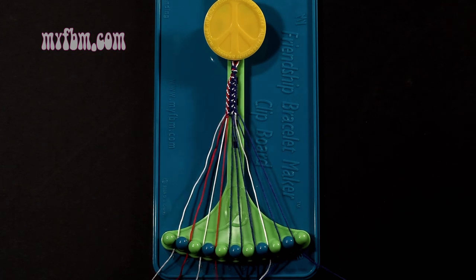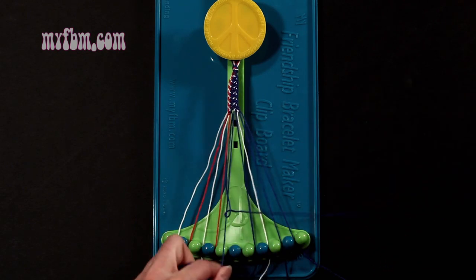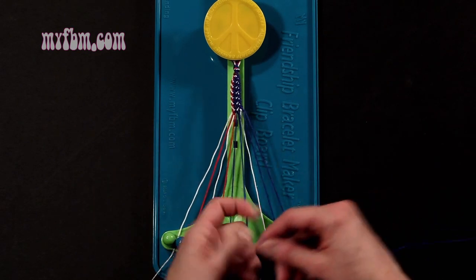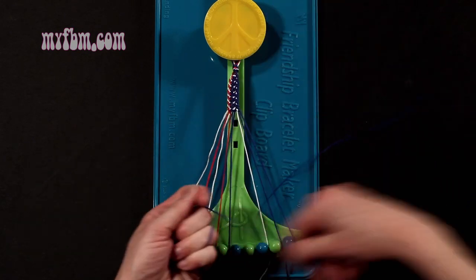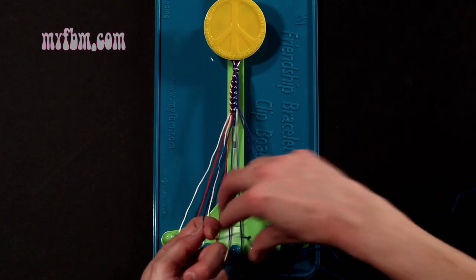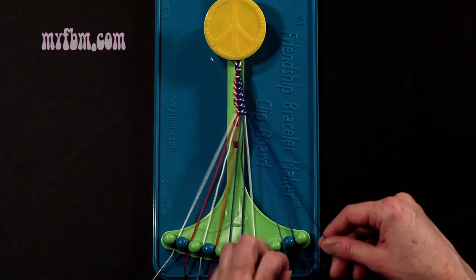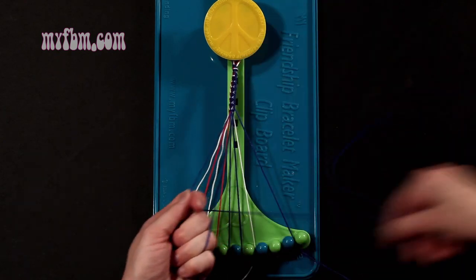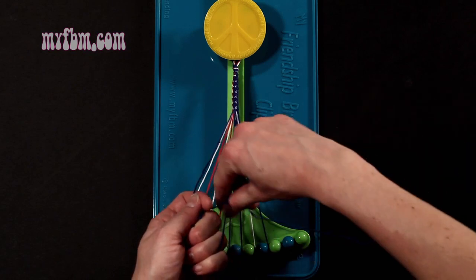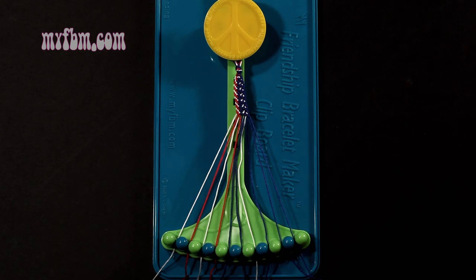Step 15: you're going to take that blue string from slot number 5 and make 5 right-hand double knots. First one with string 6, which is blue — make your regular 4, pull through once, twice. Blue string into slot 5. Pick up number 7, make your second right-hand double knot. That string will go on slot 6. Pick up number 8, which is white, make your third right-hand double knot. White string will go on slot 7. Pick up number 9, make your fourth right-hand double knot. That string will go on slot 8. Pick up number 10, make your fifth right-hand double knot. One string into slot 9, original blue working string will go into slot number 10.